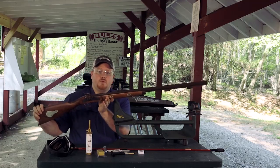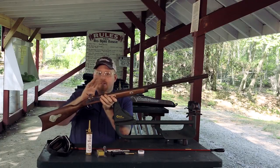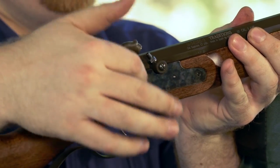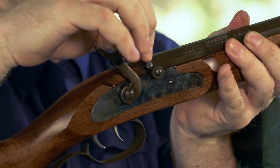Before we begin we always want to check and make sure that your rifle is both unprimed and unloaded. To check and make sure your gun is unprimed, with your percussion gun simply cock your hammer to the captive half cock position and you can visually inspect your nipple to make sure there's not a number 11 cap on there.